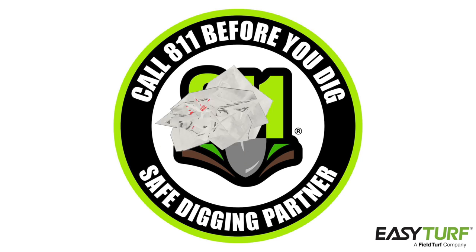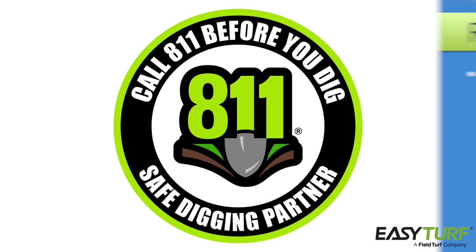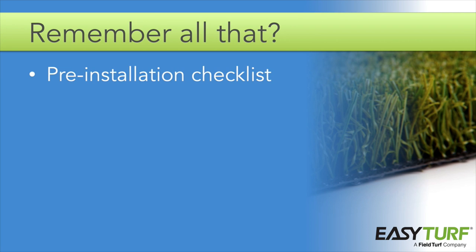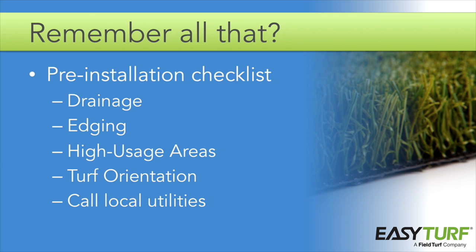As with any installation project that involves digging, be sure to call 811 or the utility companies in your area to locate all of the utilities on site. Your pre-installation checklist includes planning for drainage, edging, high usage areas, and turf orientation — in addition to calling to locate utilities before you start construction.